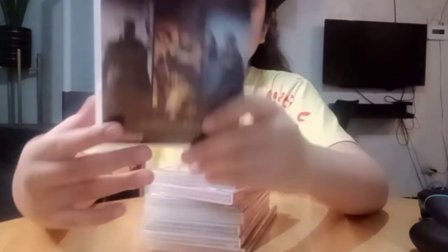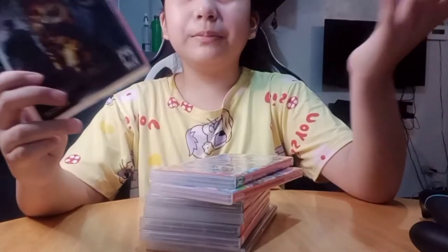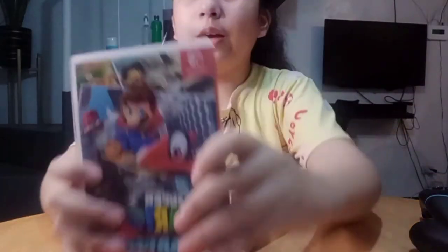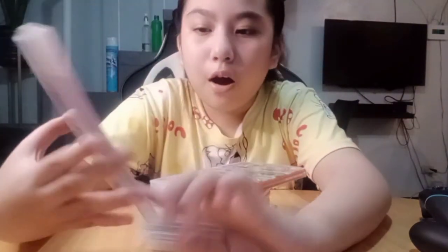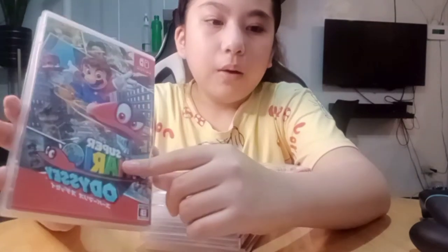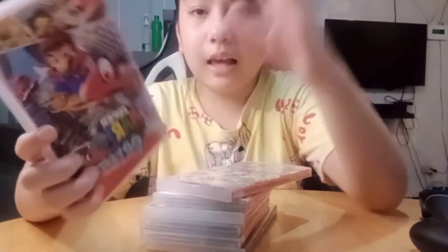My dad played this — it's actually his favorite game. And we have the Super Mario Odyssey cap here. This cap has powers in the game.